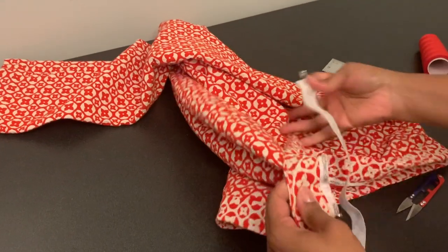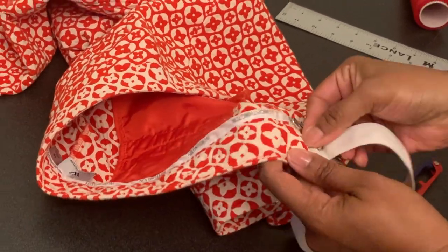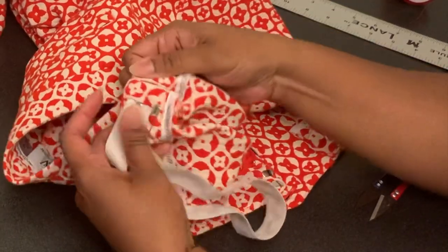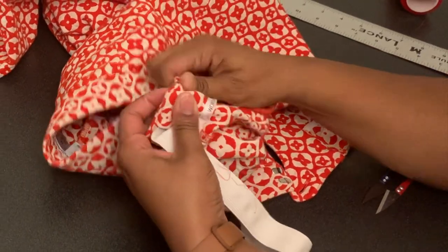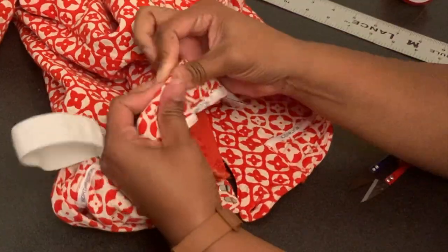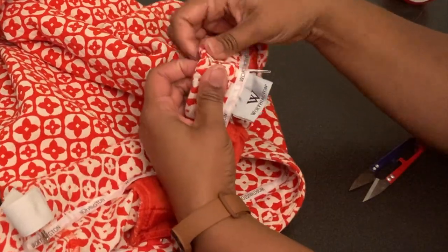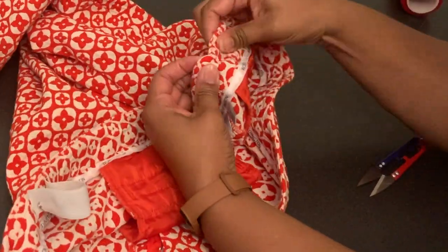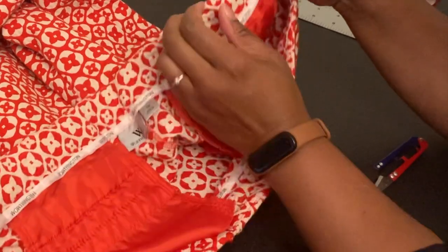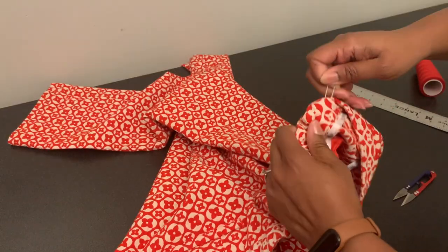I'm going to take this and feed it through this channel — canal, opening, whatever you want to call it. I'm going to push the pin with my thumb, grab it, and pull it in. Push and pull. We're starting to see it scrunch. I'm starting to feel it also as I'm pulling. And we got it on the other side.